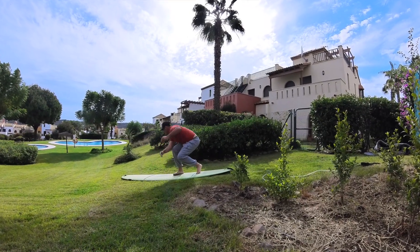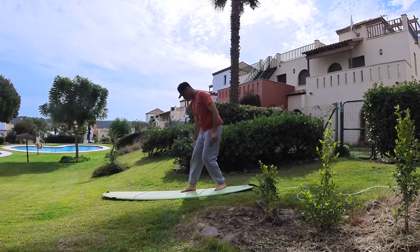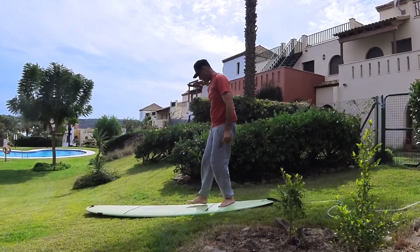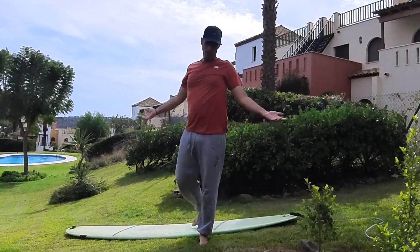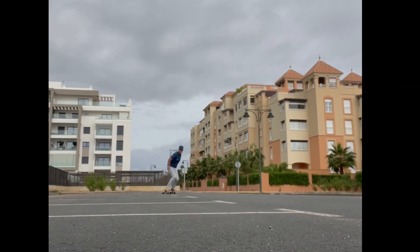Get that routine down pat so that when I actually am in the right position and catch a wave, I'm able to do it more instinctively — just pop up further back on the board and double cross step. How hard can it be?